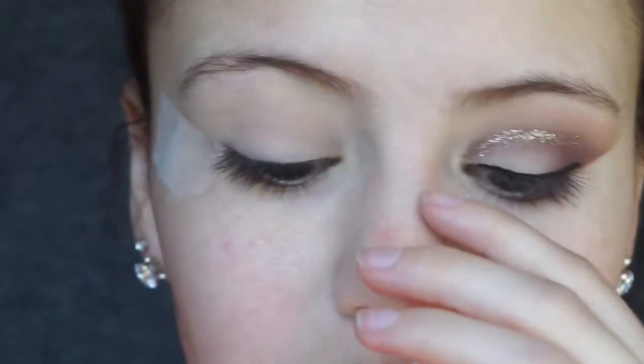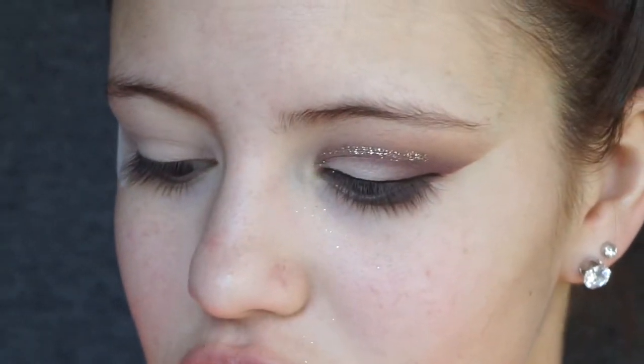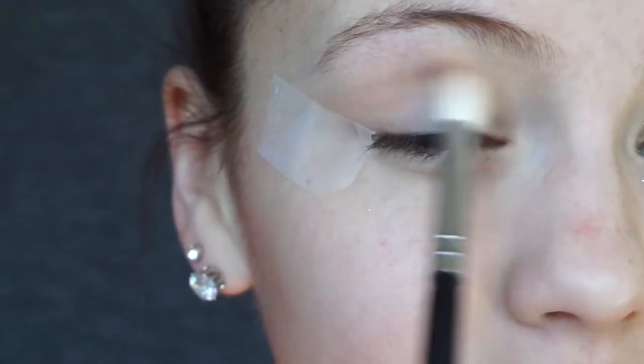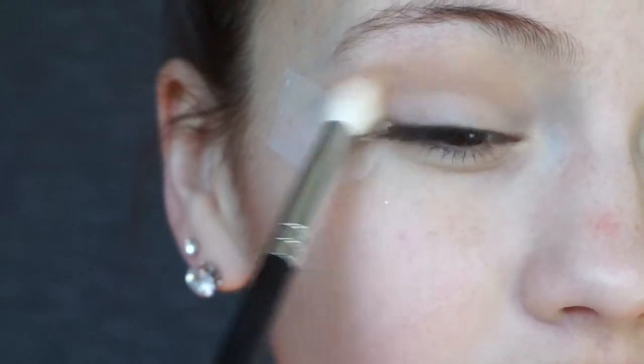Now that we have our scotch tape applied — this just helps give that little outer V shape — we're going to move on to a transition color. I'm grabbing Bestie and Are You Kitten Me from the palette and mixing them together to create this perfect little concoction for our transition shade. We can always go back and blend more in, so don't be scared if it looks a little too light.